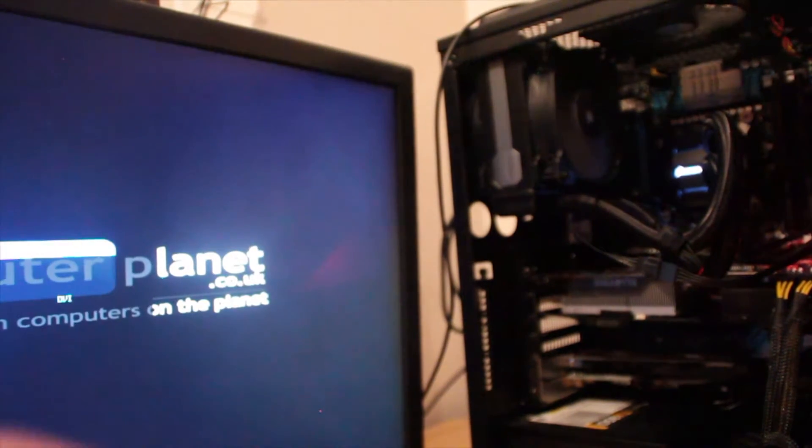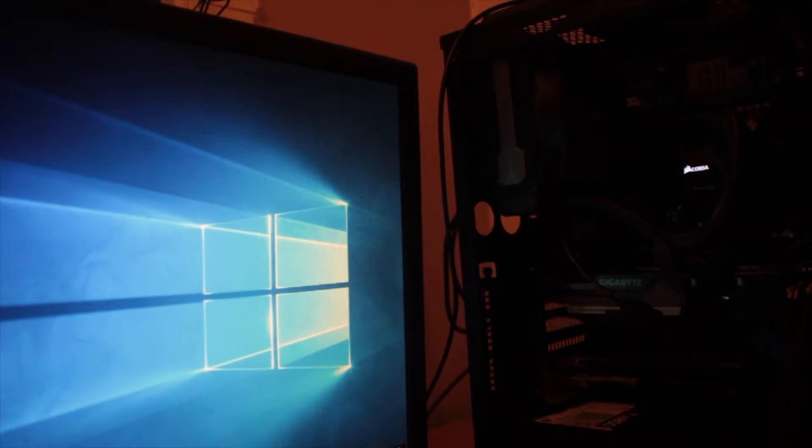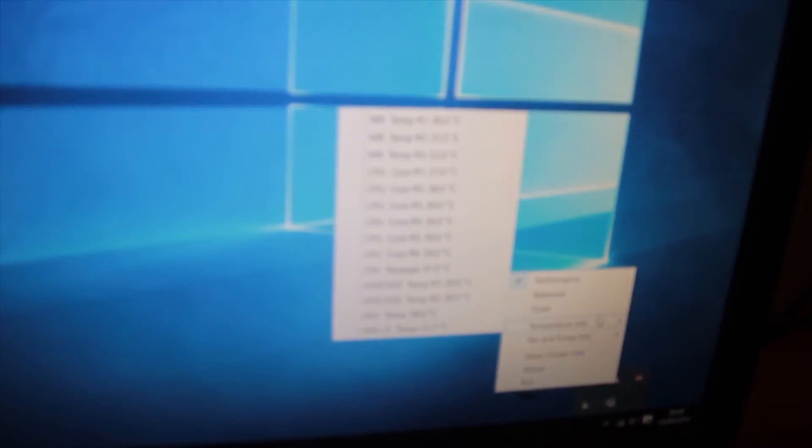Okay, we have power — ignoring the initial wire hitting the fan sound. We're nice and quiet, which is good. Let's have a look at our temperature, shall we? This is the moment of truth. Let's have a look, see if you can see on here. Focus.